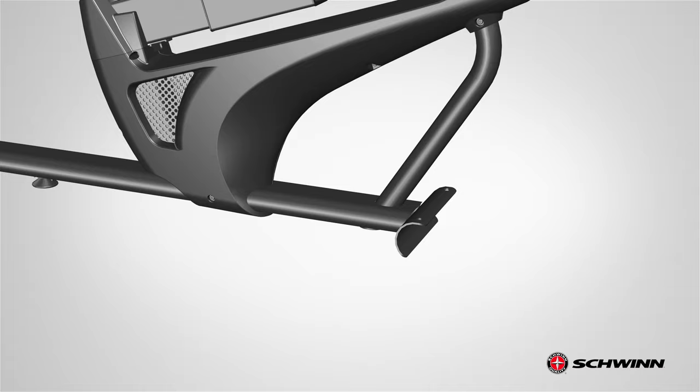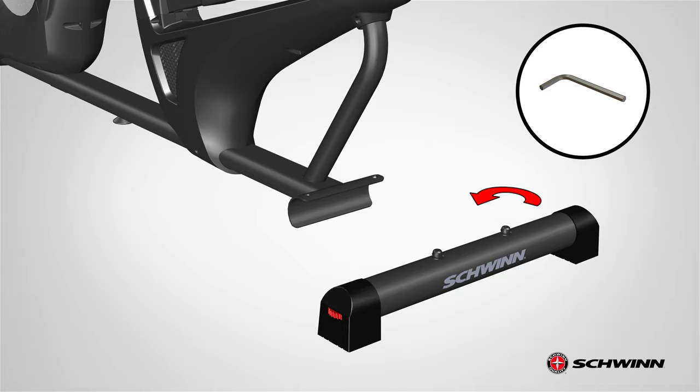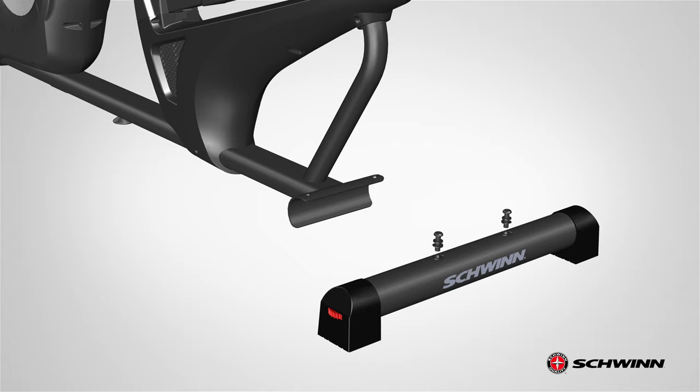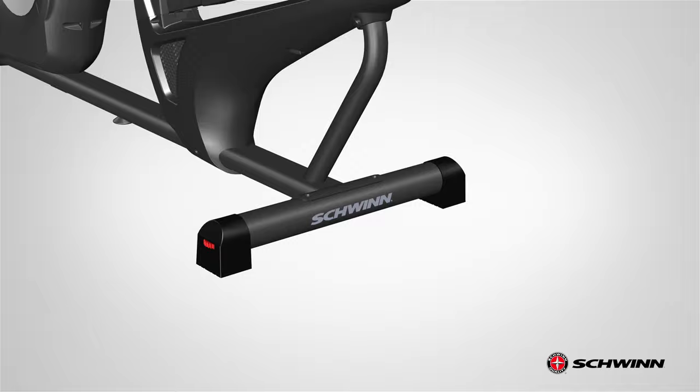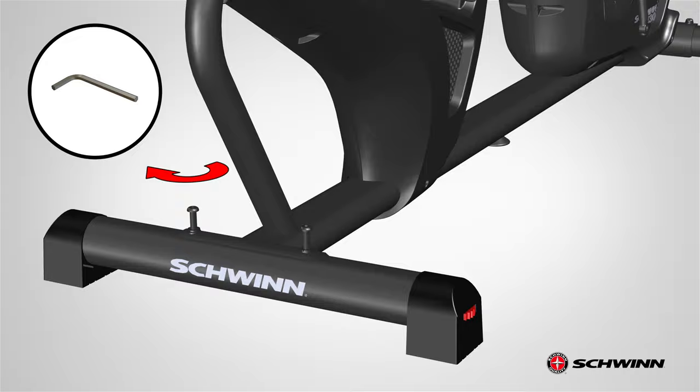After securing the front stabilizer, locate the back end of the bike. Locate the rear stabilizer, part 3, and place it behind the mainframe. Before attaching the rear stabilizer, remove all hardware. Remove both screws and washers using the provided 6 millimeter Allen wrench. Set the hardware aside for now. Next, tilt the mainframe and matching the back bottom holes, push the rear stabilizer into place. Secure the rear stabilizer using the previously removed hardware. Insert the hardware through the top and fully tighten using the provided 6 millimeter Allen wrench.